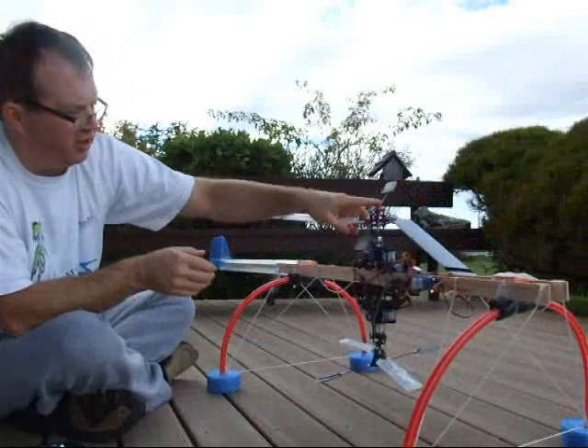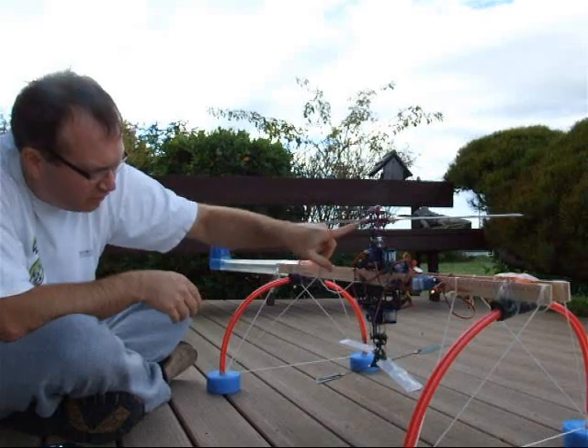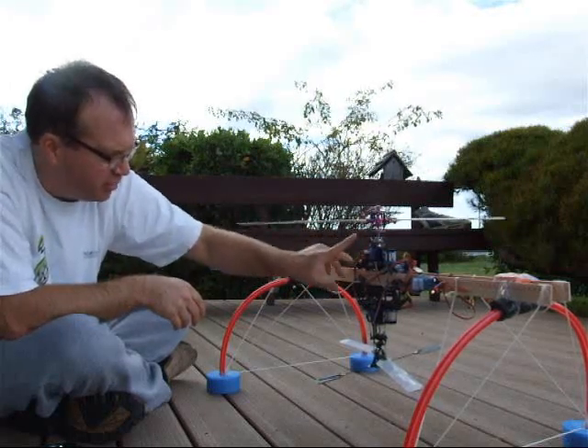I mounted a set of new FRPs with some tiddlywinks that I drilled out for spacers for the EastGuy CNC head, and I have not even bothered to balance them yet.